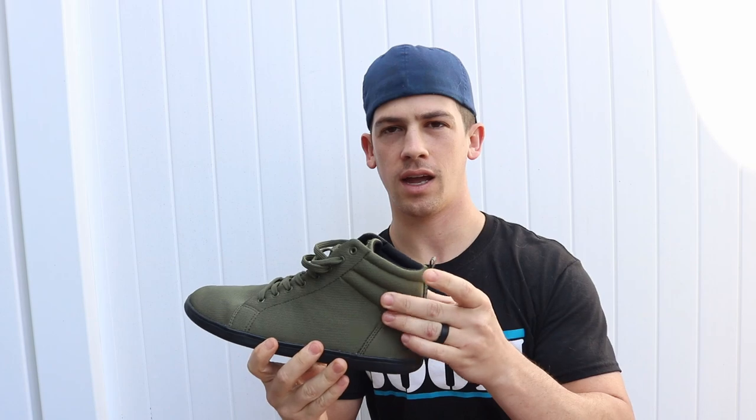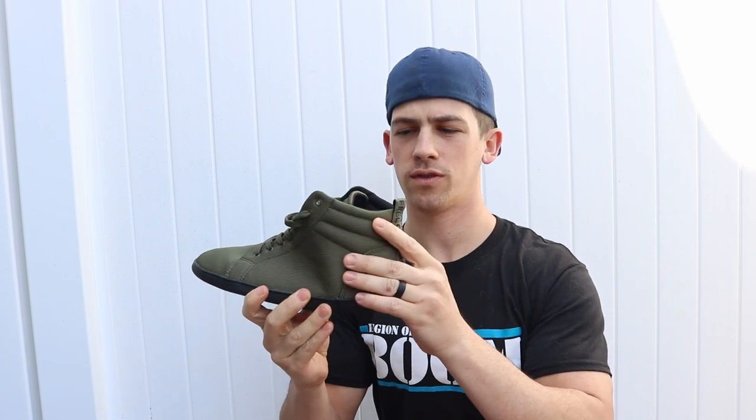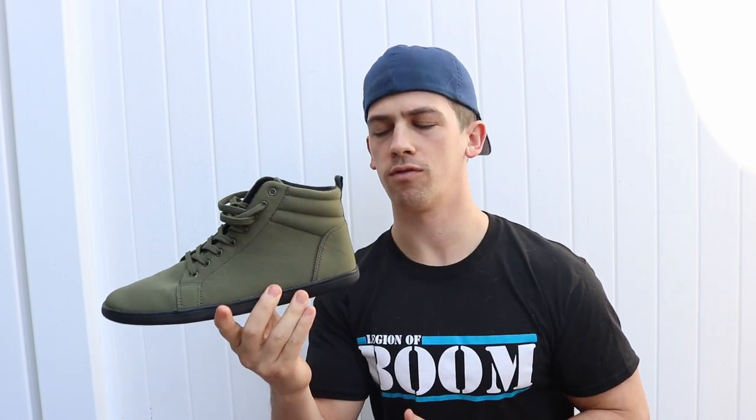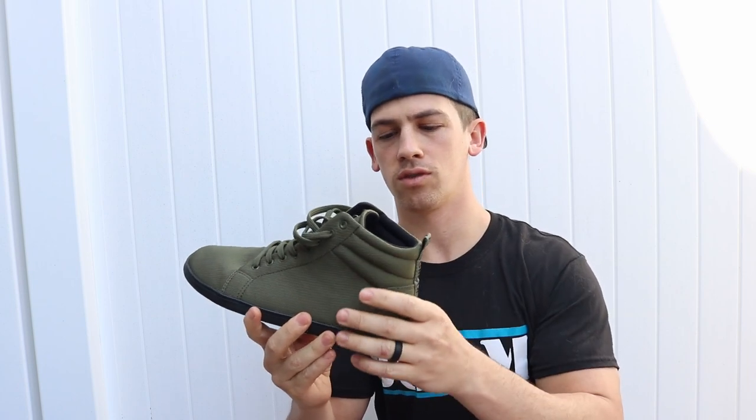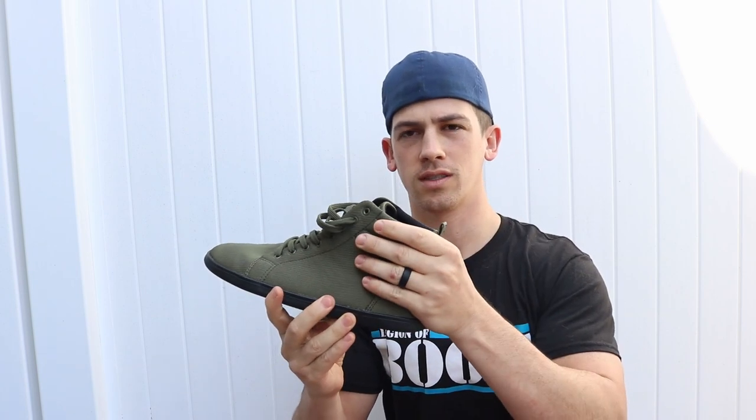Along with being a barefoot shoe, it has the Hi-Rise, but it's not too stiff, as you can see, so it still gives you plenty of movement. It feels real nice up here because it kind of gives your ankle a nice, stable feel — a little comfort just because it's nice and tight.